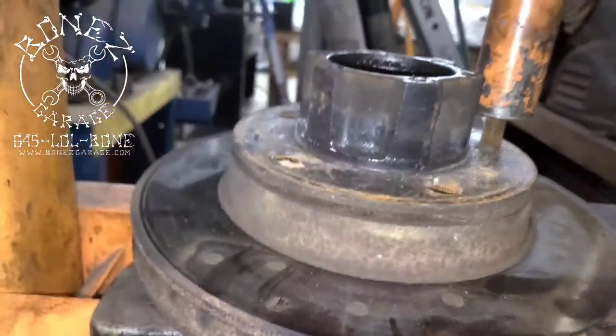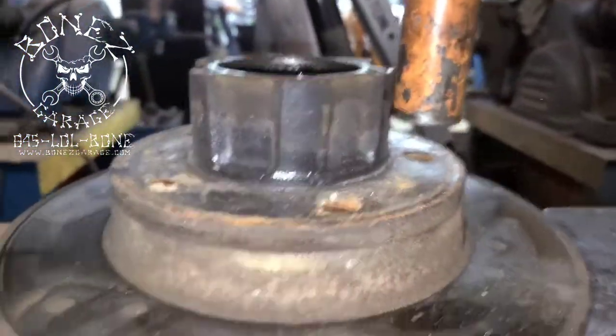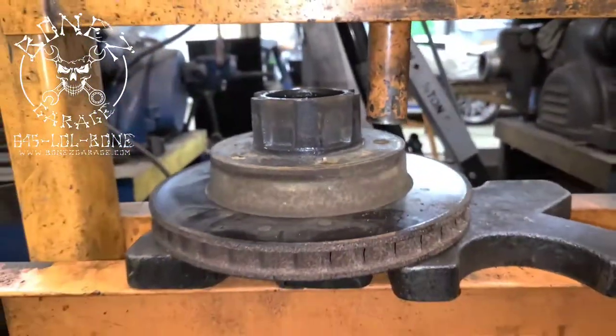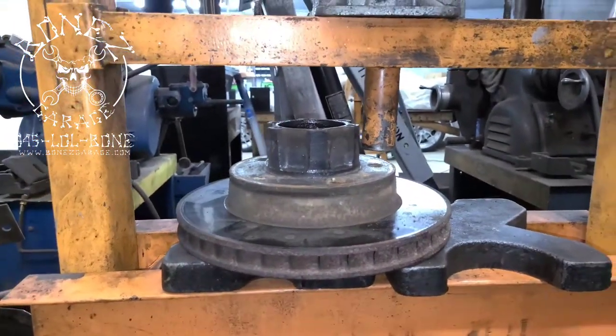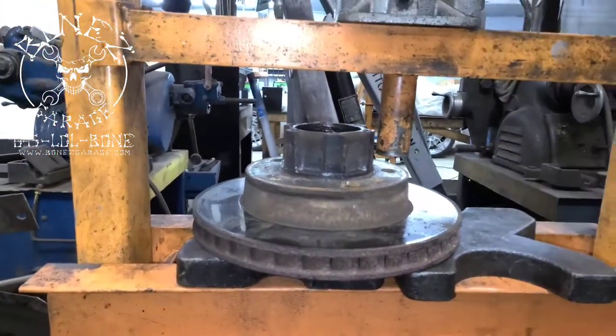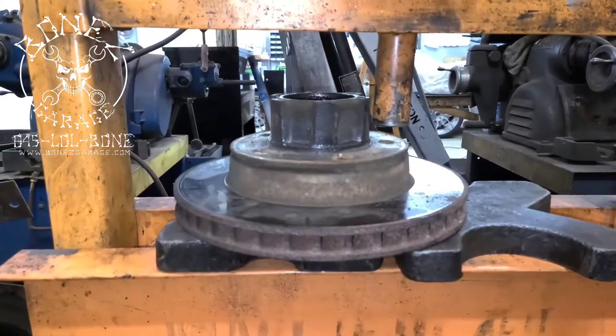There it goes. So that's how you press them out. Then we press them back in — just turn everything upside down and push them from the bottom side up.